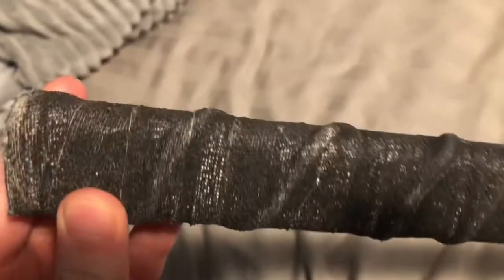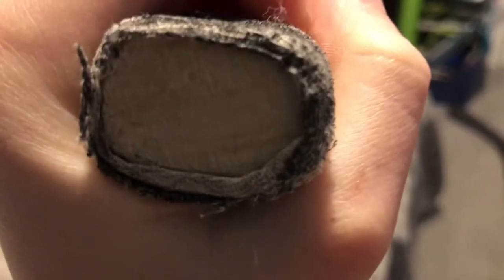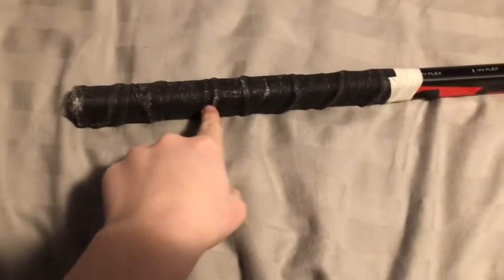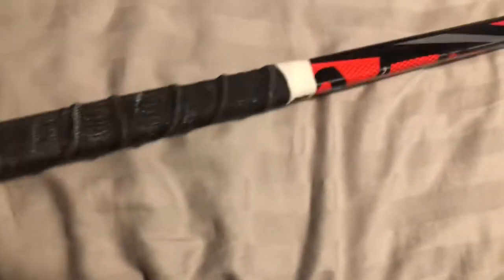The first one has a thin knob. The way I do it is the same way you make finger holes, but you just wrap it around the top. I have an extension — this is my Bauer Vapor Flylight.